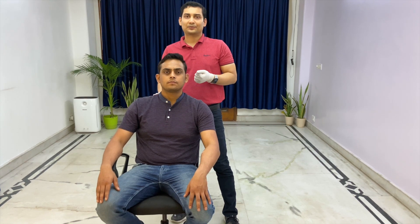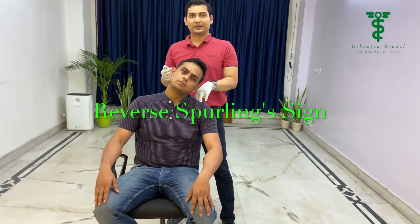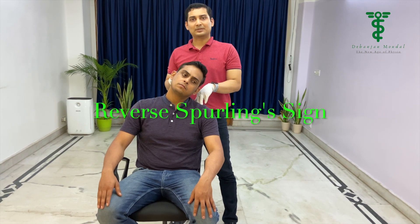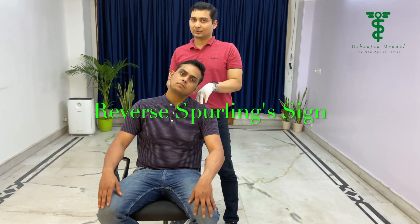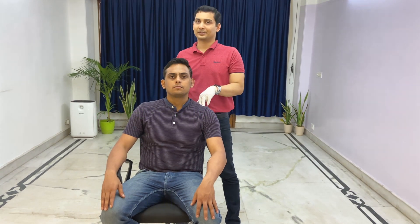This is all about the foraminal compression test. While doing this test, if the patient complains that pain is coming from the opposite side, it may indicate some muscle spasm. This is also called the Spurling sign.